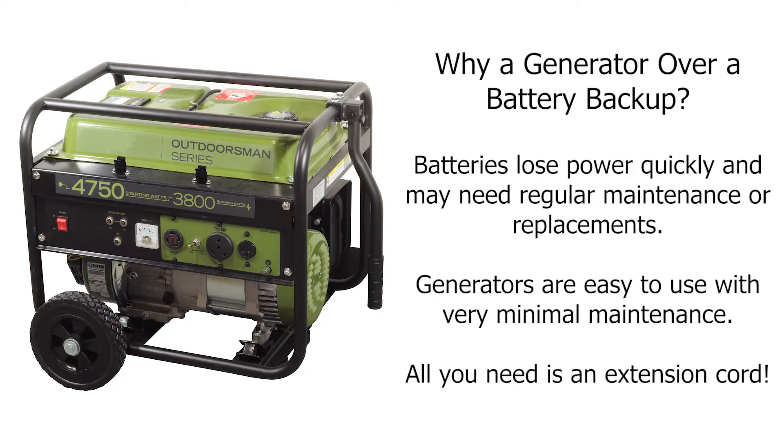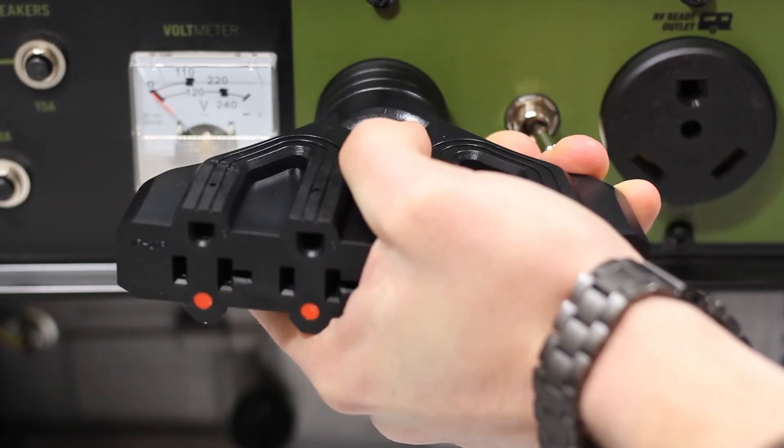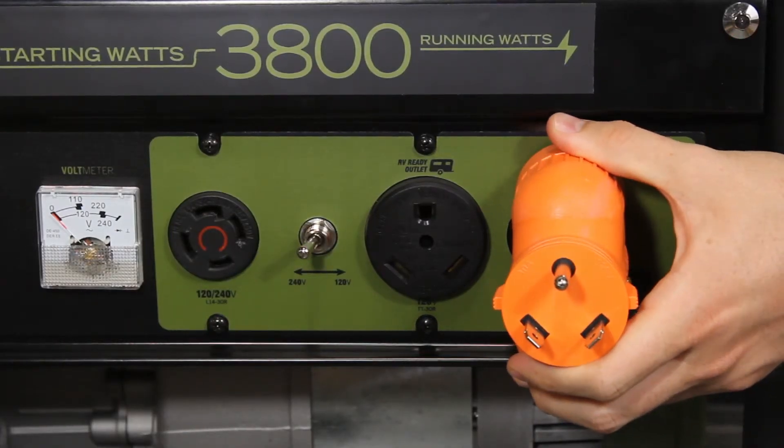If the necessary outlet on your generator for your sump pump isn't available, there are adapters to help with that so you can use the other outlets. AC Works brand adapters can adapt from nearly any generator configuration you have to whatever you need to power.